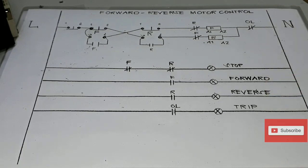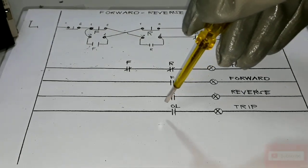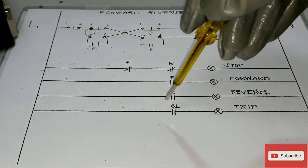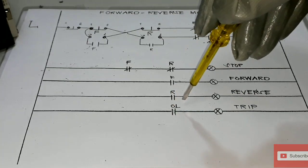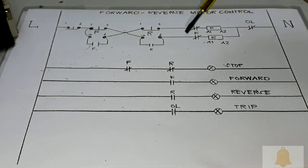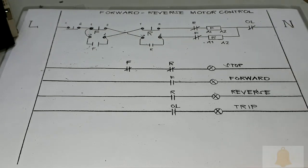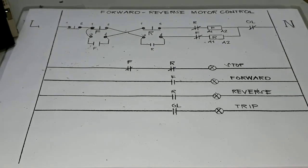From our trip, this is from our thermal overload normally open contact — once there is any abnormality, this will close and will activate our trip indication lights and shut down all the control circuit. All of our indication lights will be needing a neutral line.